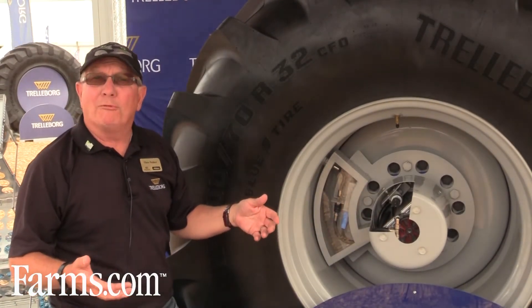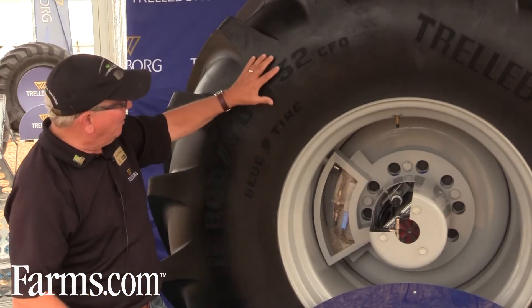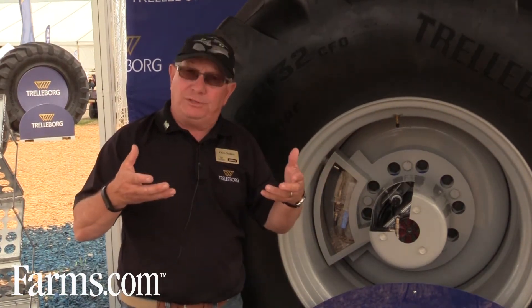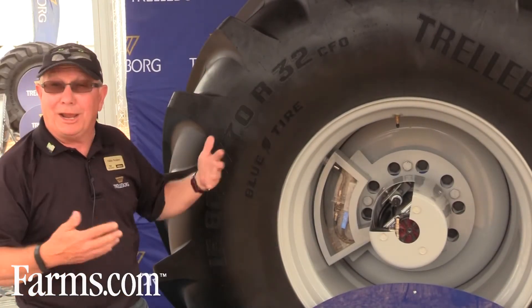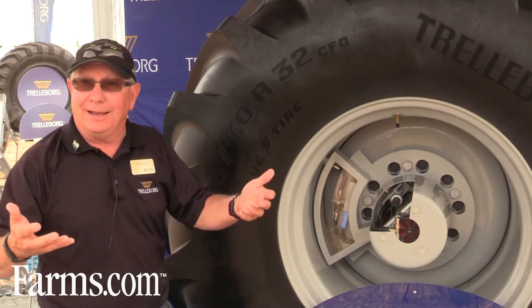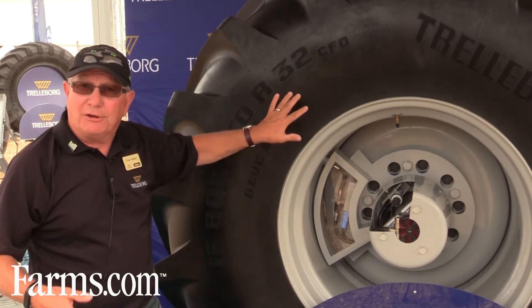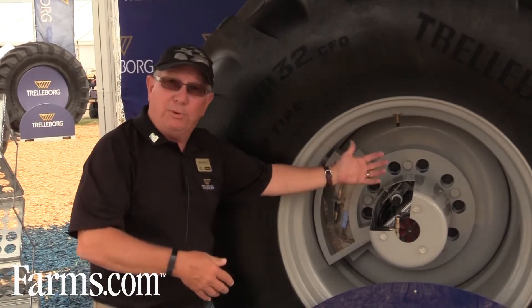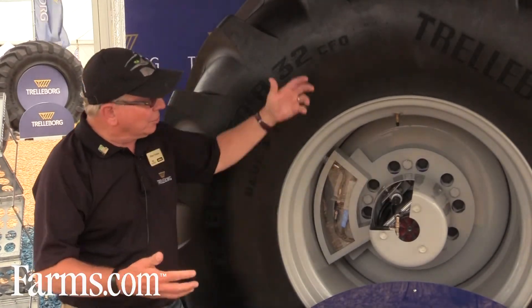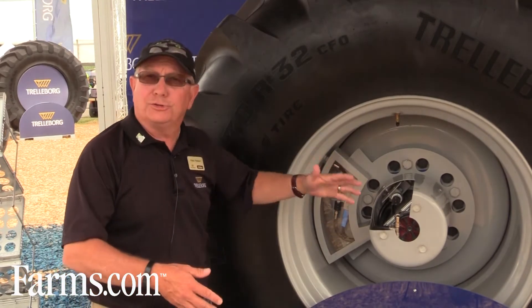It runs off the power from the combine and it has an internal logarithmic system that reads a load table. In the tire world, we need to read a load table to recommend the correct air pressure for a tire, because what really carries the load is the air inside the tire. We will have the load table of this particular tire loaded into the system — it will know what air pressure is needed at what weight is put on that axle. As it's loading and unloading, that air pressure increases and it also knows to decrease.